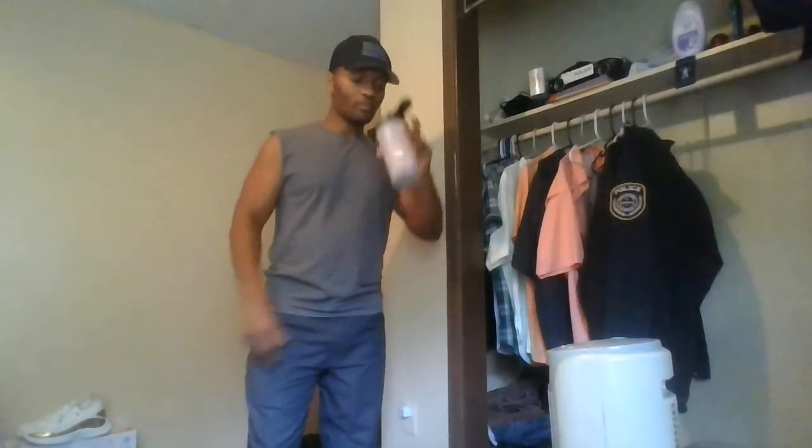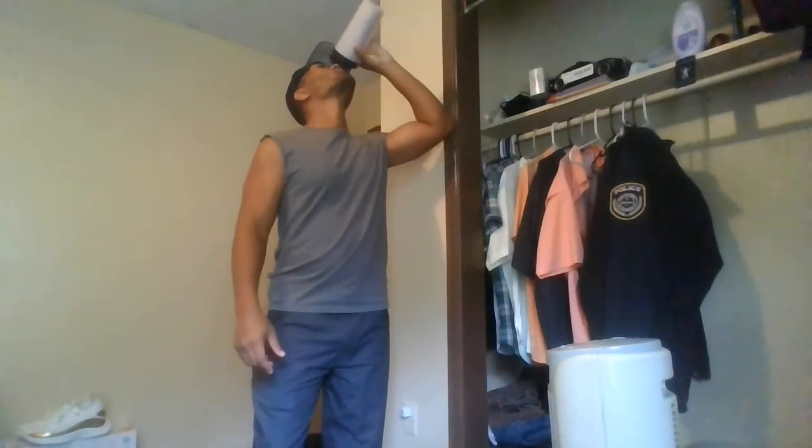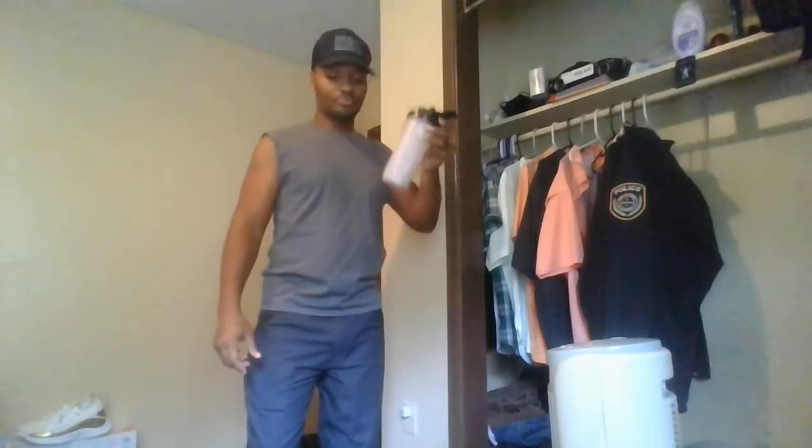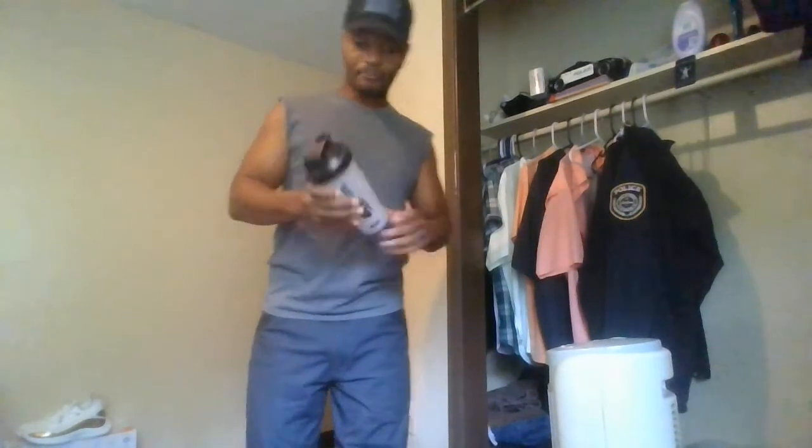If people aren't getting results from push-ups, they're simply not doing enough sets. You can't do just one set of anything — you need that extra set to lock it in. Three sets is what I recommend for any exercise: push-ups, sit-ups, jumping jacks — whatever it is. If you're not doing three sets, you're not locking in those results.